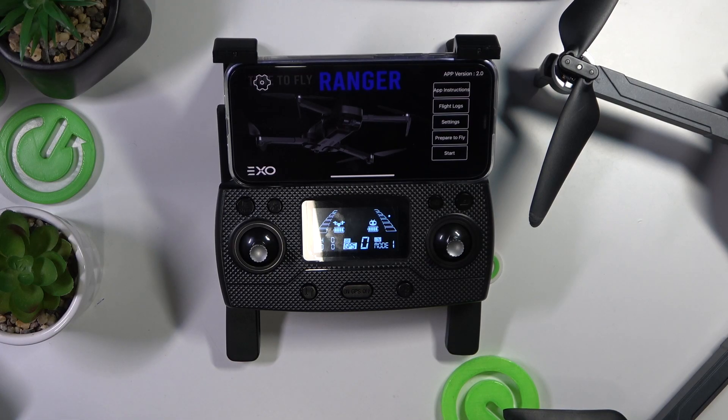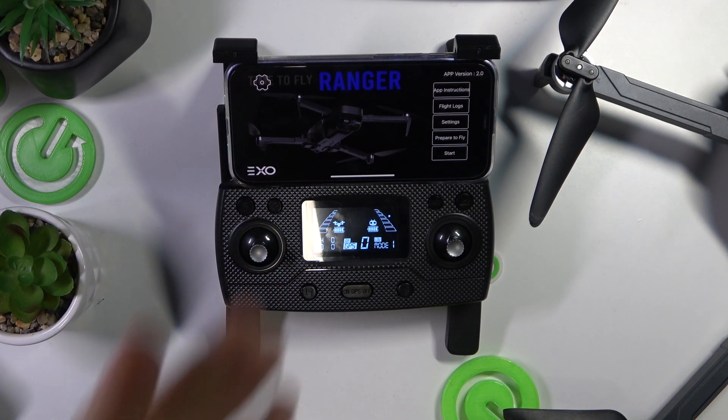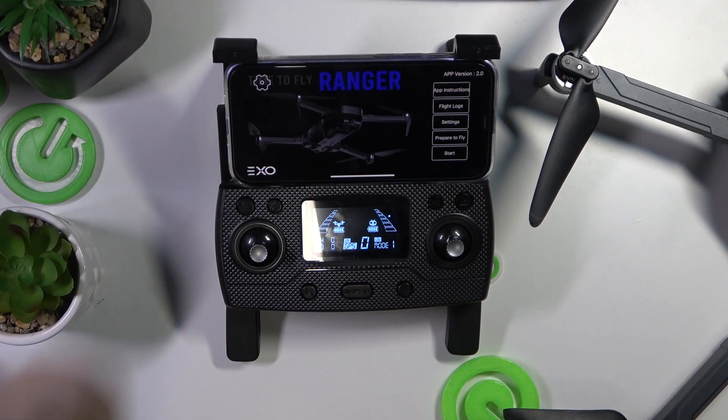We are glad to welcome you on the Hard Reset YouTube channel, and today I will show how to take off or land this EXO Ranger X7 Plus drone.